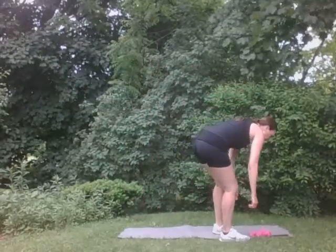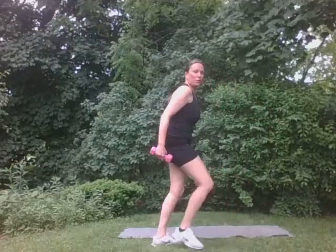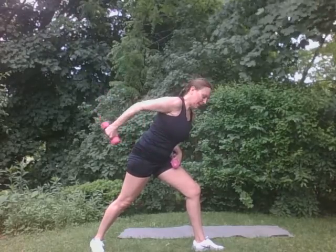Let's grab those weights again. Moving right along here. Good. Back to those kickbacks. We're going to be right here. Ten, nine, eight, seven, six, five, four, three, two, and one more. One. Good. Perfect. Other side. Eight, seven, six, five, four, three, two, one. Wonderful.